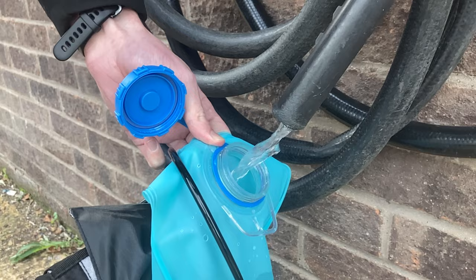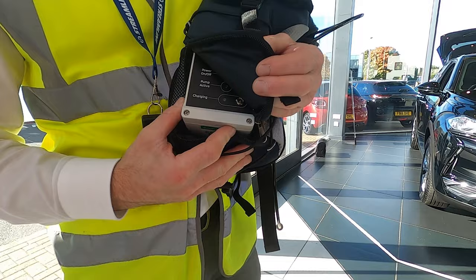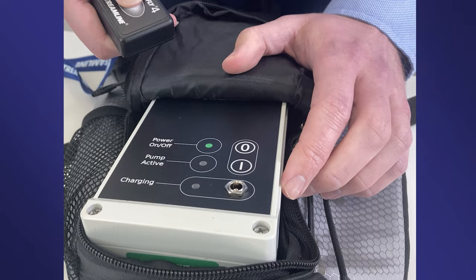On the pump enclosure, press the power on button, which will illuminate green when in the on position. Activate the press button fob to confirm that the pump is working. The red light on the pump enclosure will illuminate and the sound of the pump will be heard.